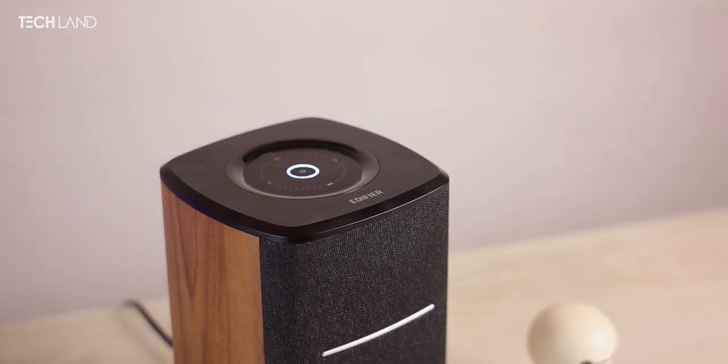This is the sound of the home theater, and this is the initial expression. This is the Edifier MS-50, and this is the 60-watt speaker. The mid-stage zone is 25 watts, and the base zone is 15 watts extra.